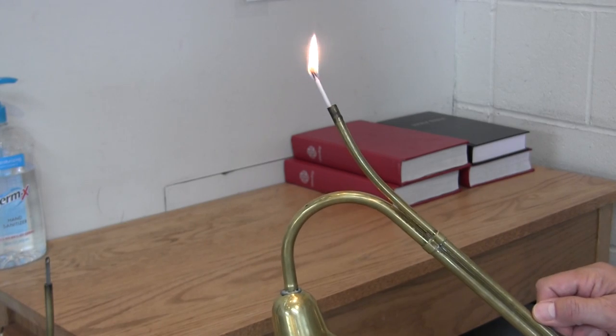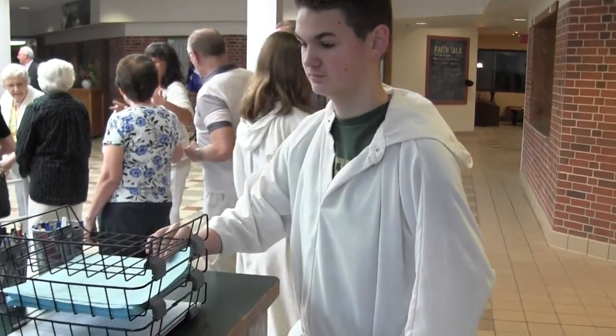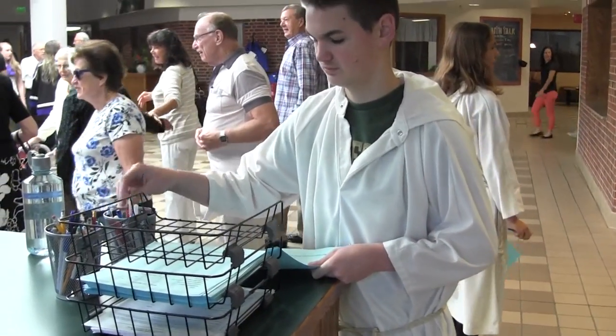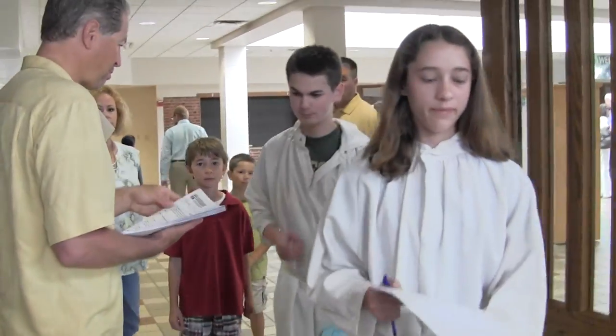You can control the flame by sliding the slide up and down. It's also a good idea to set your bulletin and your blank sermon note sheet on your chair before worship starts.